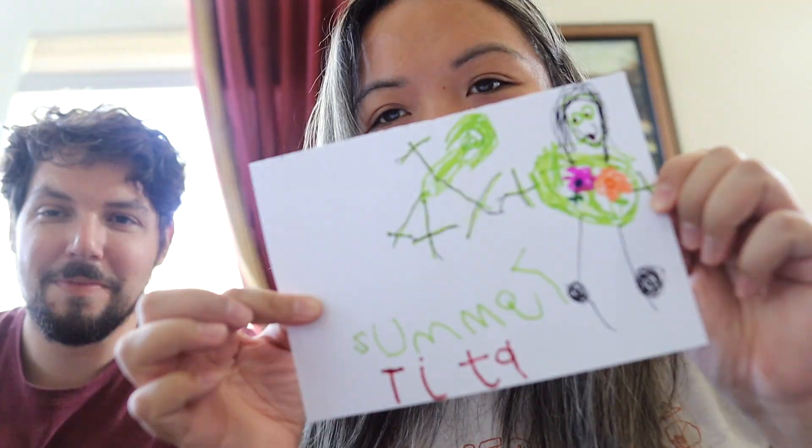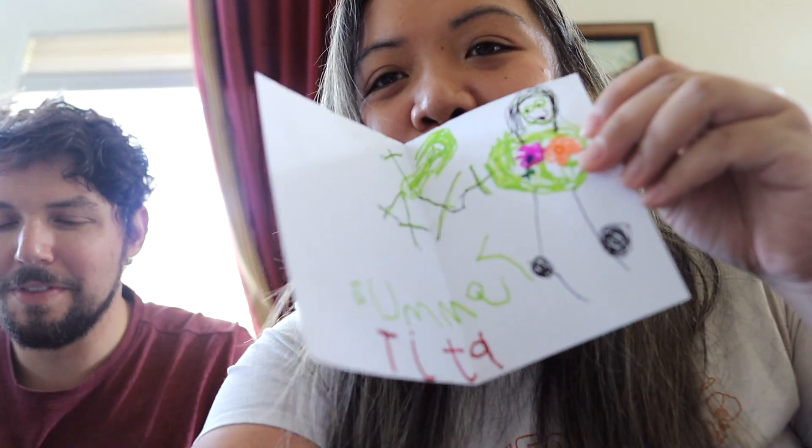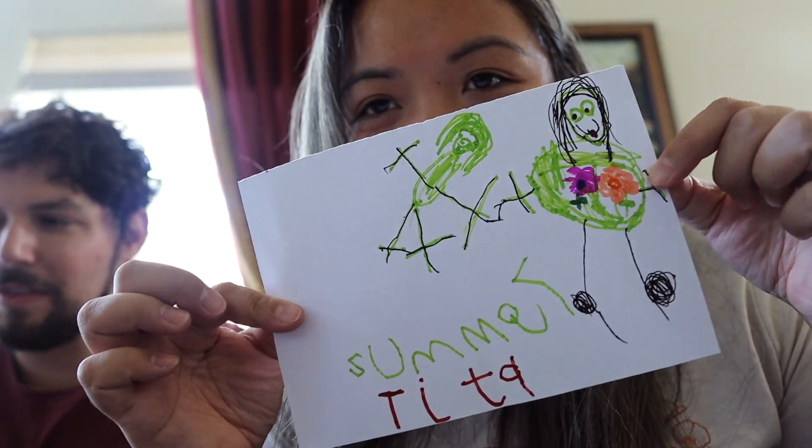Summer and Tita — isn't this about the most cute thing in the entire world? Thank you, Summer. You don't even know how excited we are. We're about to probably finish all these Percy Pigs all in one day.